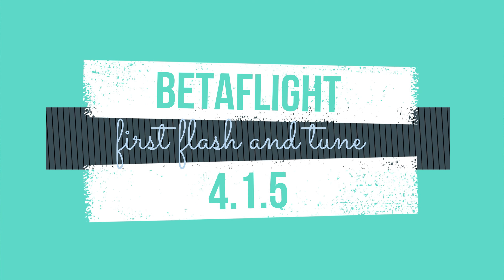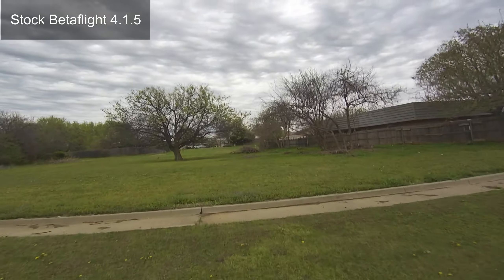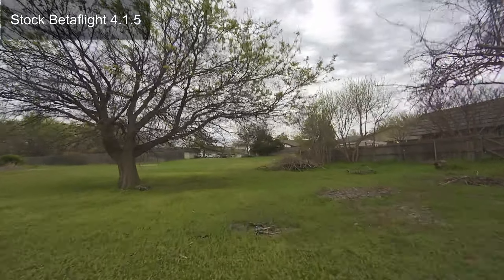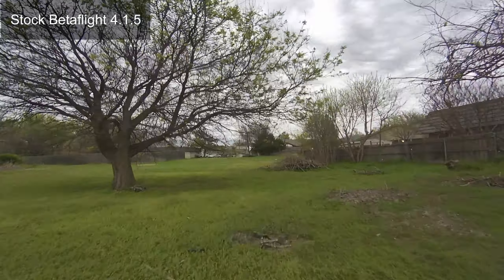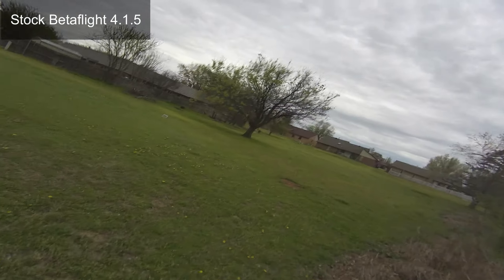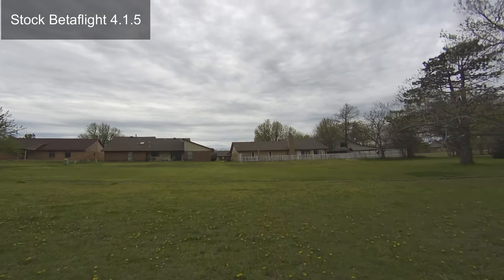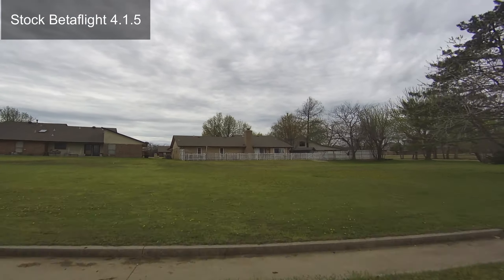Quarantine week number three brings a new challenge. This little ldark 140 HD frame looks really cool, and everything fit in there nicely, but the jello from just switching the components from the Acrobat to this new smaller frame was just insane. I decided to try some new props first, and that didn't help.